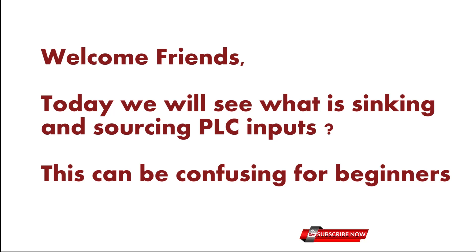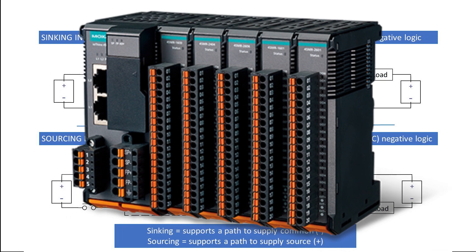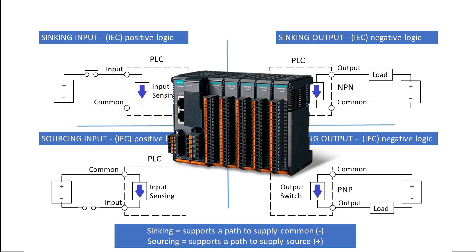Welcome friends! Today we will see what is sinking and sourcing PLC inputs. This can be confusing for beginners when choosing the type of input or output module for your PLC system. It is very important to have a solid understanding of sinking and sourcing concepts, as use of these terms occurs frequently in discussion of input or output circuits. So let's start today's tutorial.